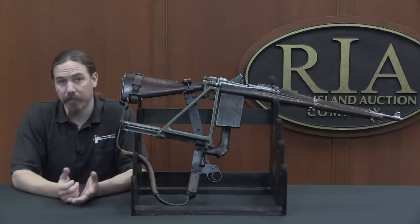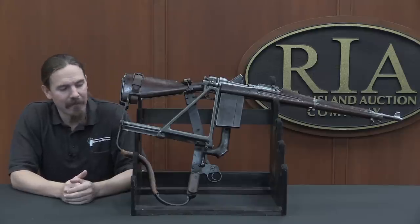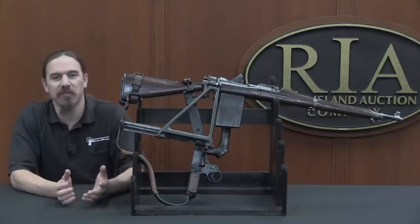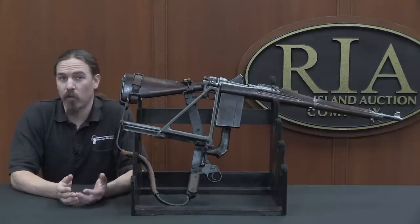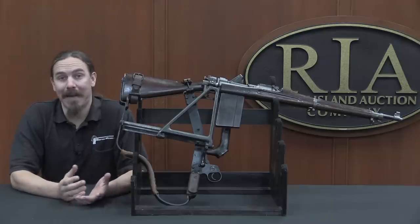This was formally submitted to the US Ordnance Department in September of 1917. They came back requesting a number of small changes, mostly they wanted to reduce the weight of the system. In total, ultimately about 12 of these were made, they were never formally adopted, and they were never put into mass production.